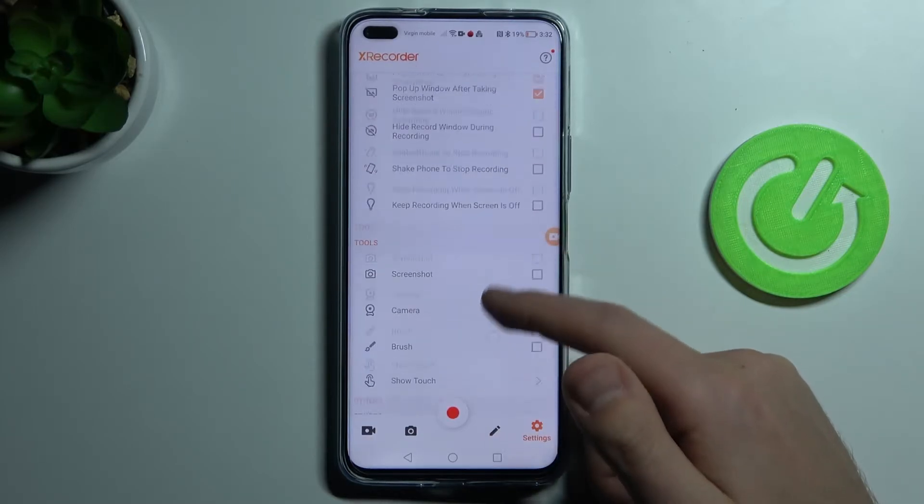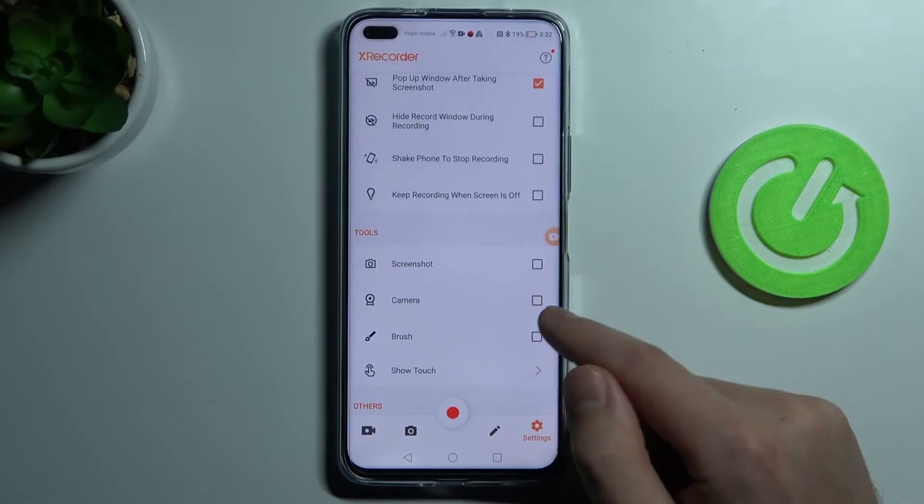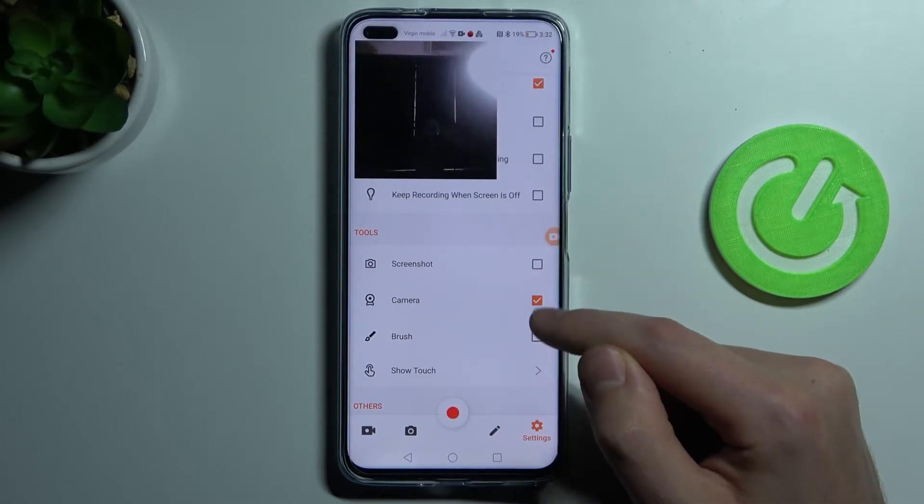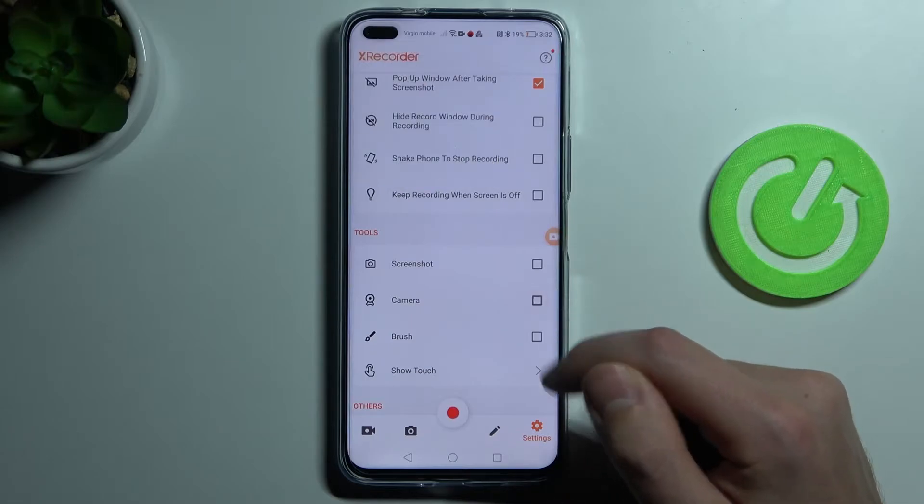Then scroll down and find the camera option here. To activate the front camera, click here to activate, and click here to turn it off.